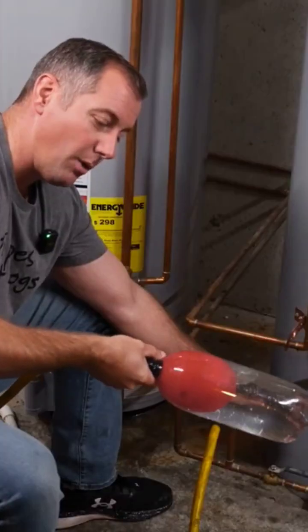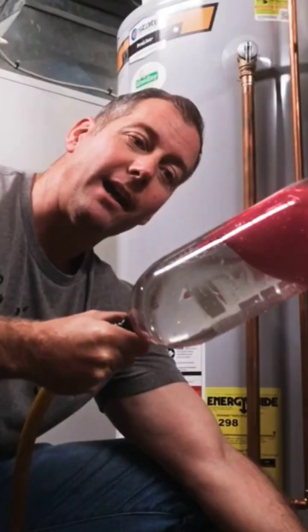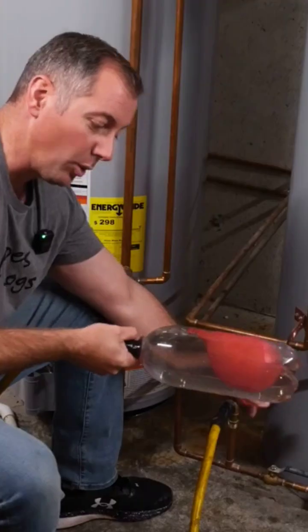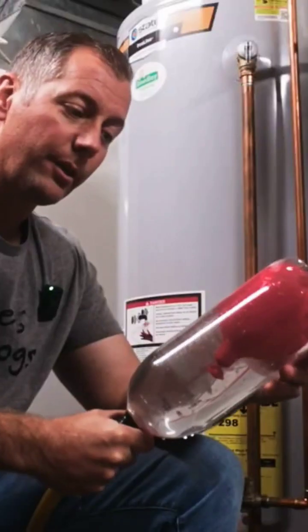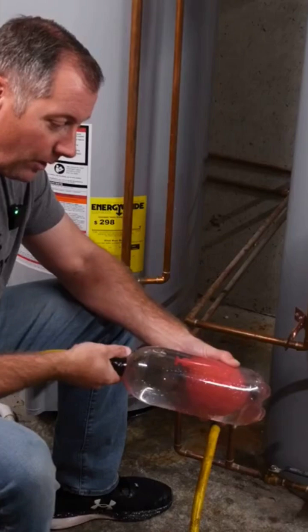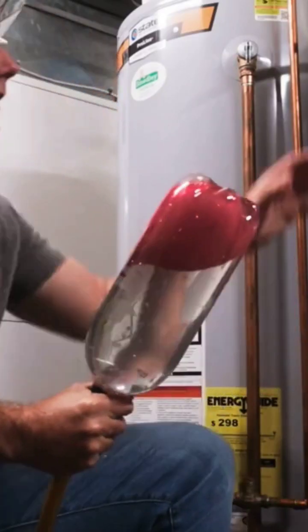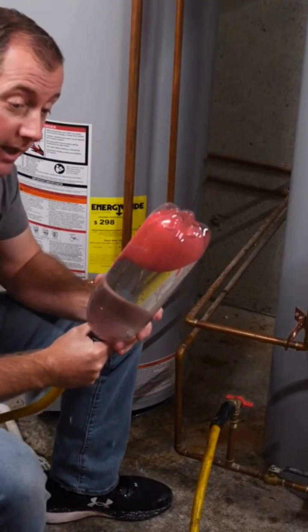Now the balloon is so small it slides up and down the tank. I can even add just a little bit more and make the balloon even smaller. So the more water I put in there, the smaller the balloon has to get. Well, this is exactly what goes on inside your thermal expansion tank.